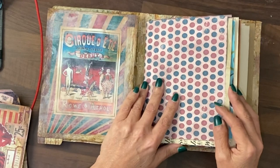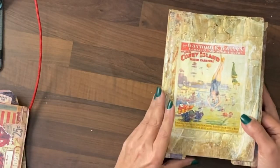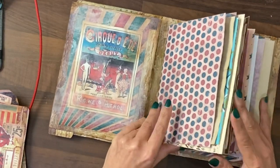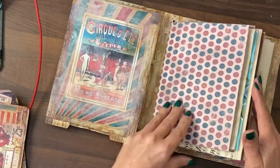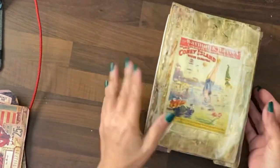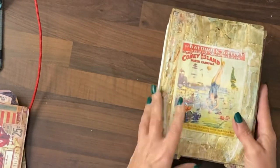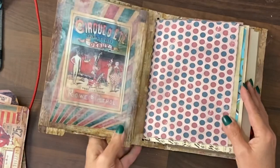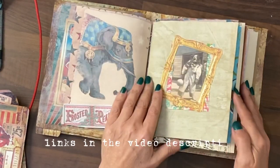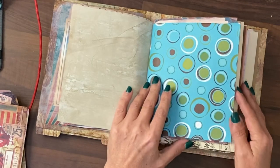Hey guys, it's Jamie here and we're going to work on the May Circus themed journal. Because the pages are removable, I've tried to see what is actually going to fit into this journal, and as you can see without even adding pockets it's getting quite chunky. I've done 12 pages and there are two sets of 12 — a mixture of pre-printed from the digital kit and things that have been made so far with the altered photographs.